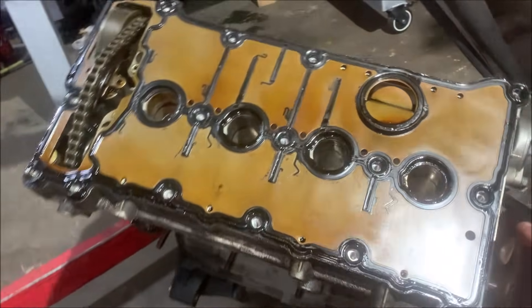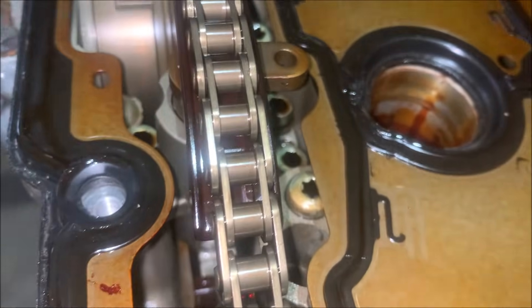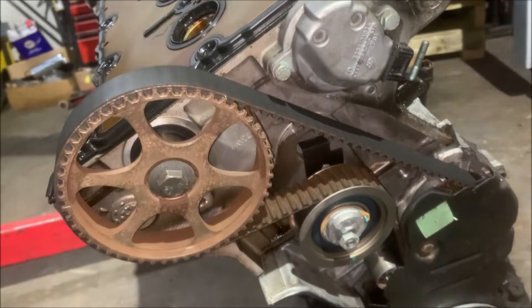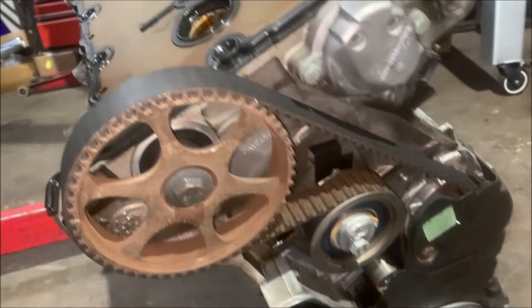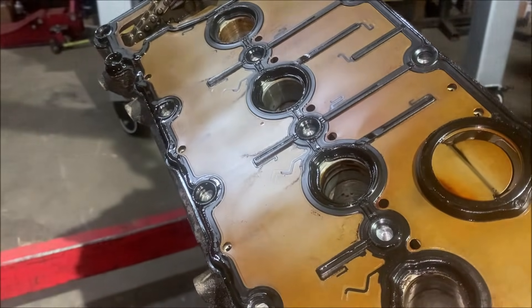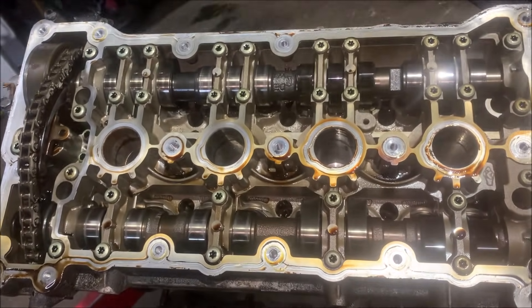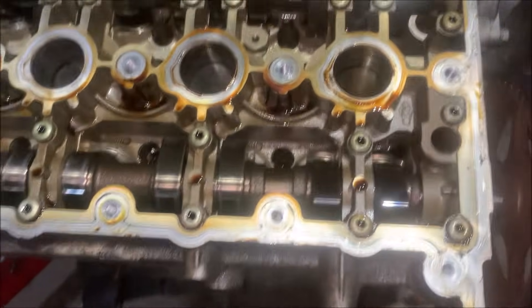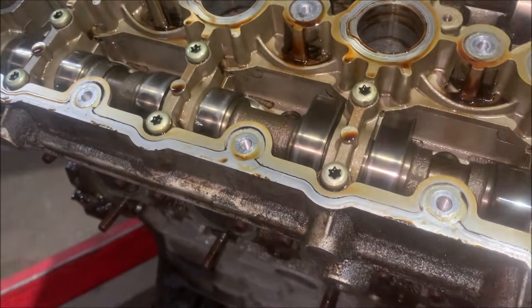The first thing that looks different is - talk about a valve cover gasket - it's the whole thing. But at the same time it looks absolutely immaculate, mint. The front end looks about the same. I was right about the girdle thing - the cam caps are literally part of a girdle that bolts to the rest of the head.